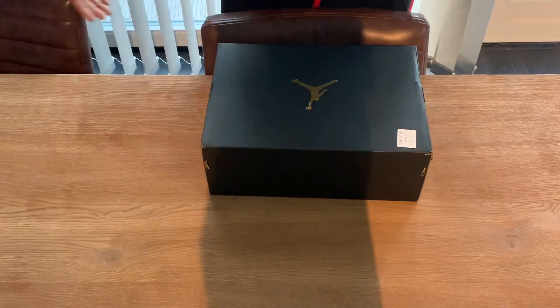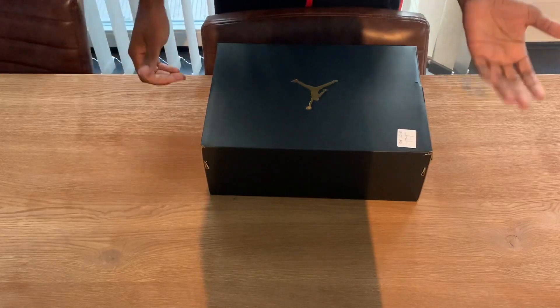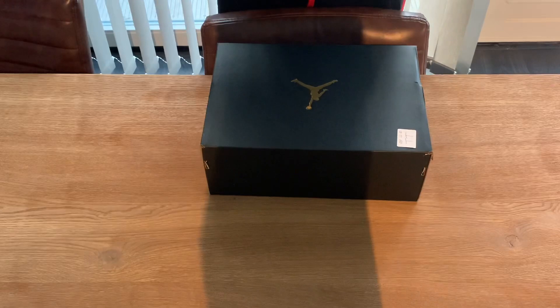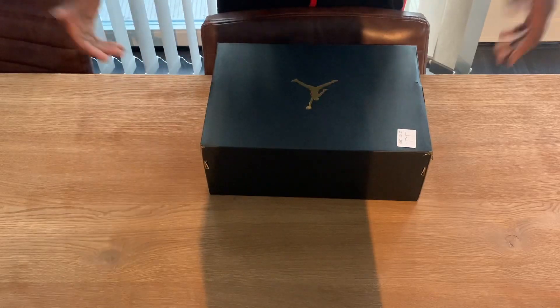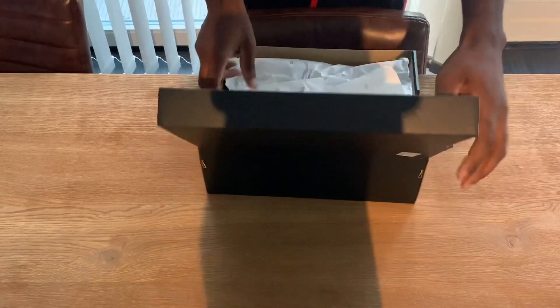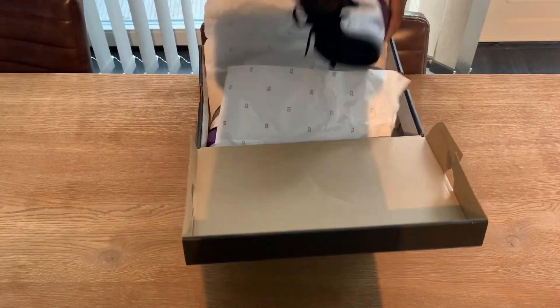Ladies and gentlemen, welcome back with another sneaker first look — it is an unboxing. I already saw them when I bought them in stores, I saw them on the shelves and I said I want them. I know my own size so I didn't try them. I'm back — it is the first look but for you.